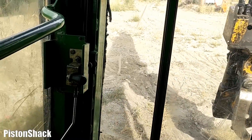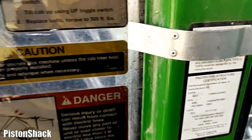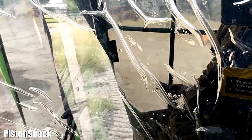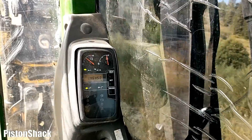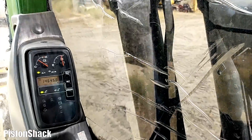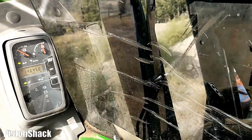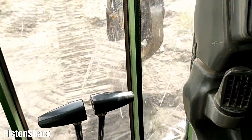Now we have tons of room to swing a full circle. Let's check for leaks. We're turning — let's go the other way. Don't want to put a load on it yet, just a nice light turn. We're turning, turning, turning — nice.